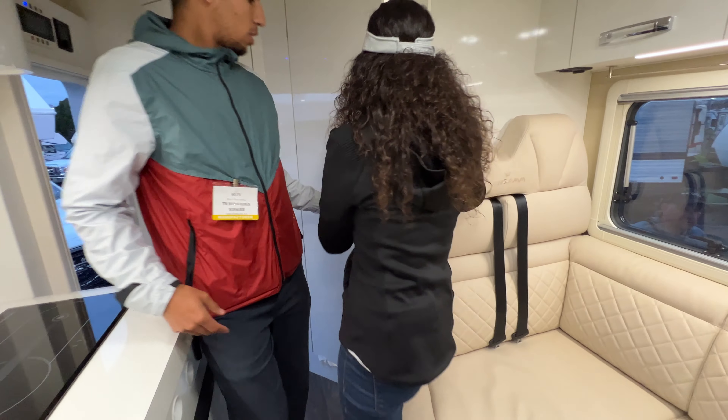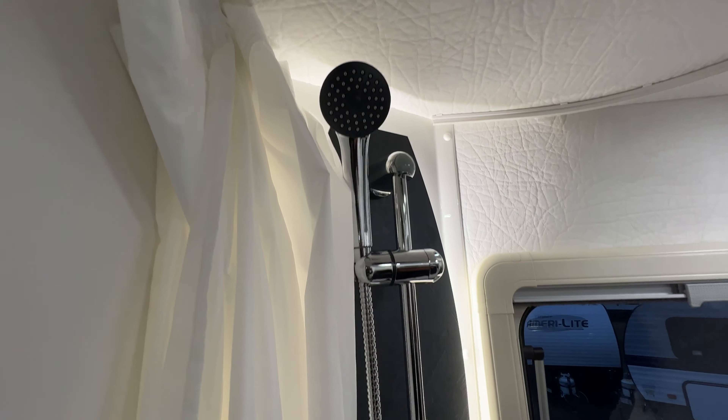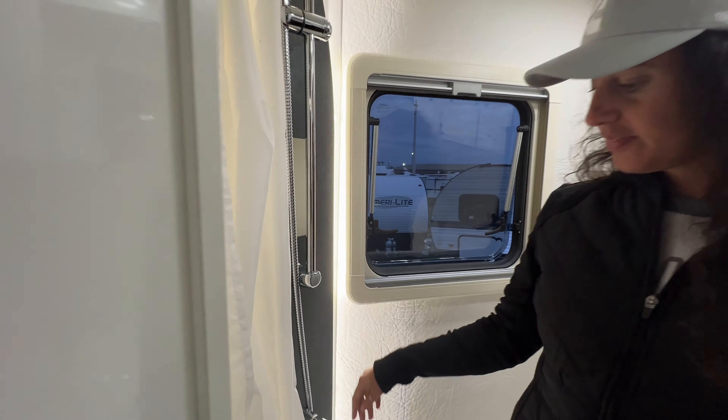The bathroom has a nice medicine cabinet and additional storage under the sink. Roy shares that he had the unit for about a week in San Francisco with no problem parking it or driving it up the hills. There's also shelf space inside the shower area for toiletries. Alice's verdict: she loves it — not just because it's Italian made, but because it's simply perfect.